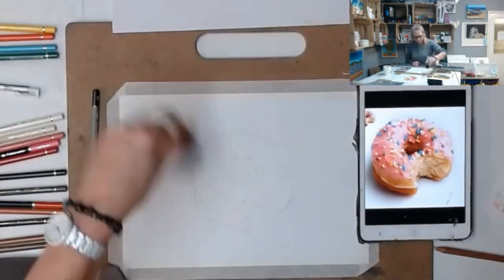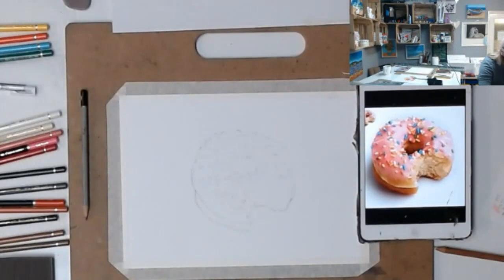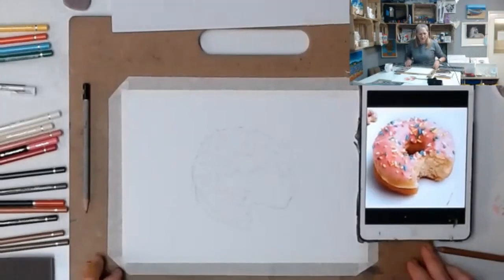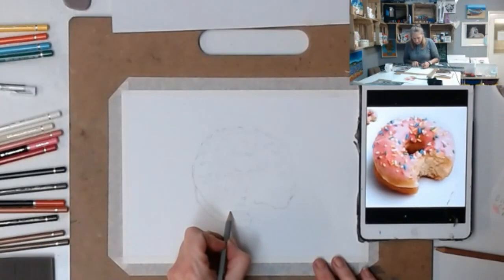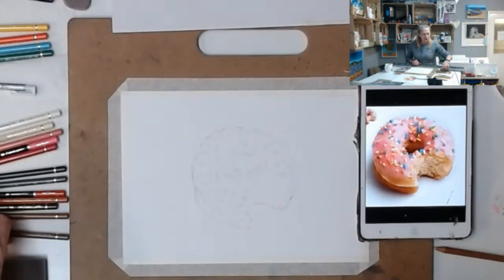Let me get my big brush and get rid of the crumbs. The first bit we're going to color is the donut section itself - I've just realized I've erased my icing completely, let me pop that back in. We're going to start on the dough of the donut.